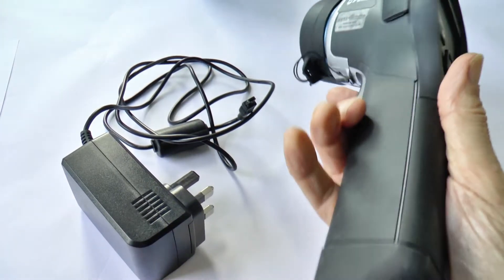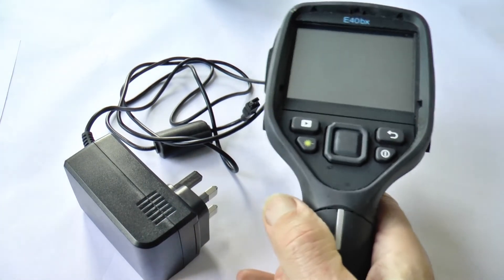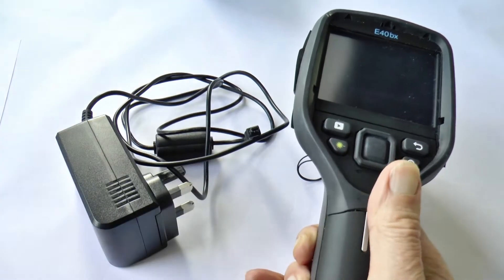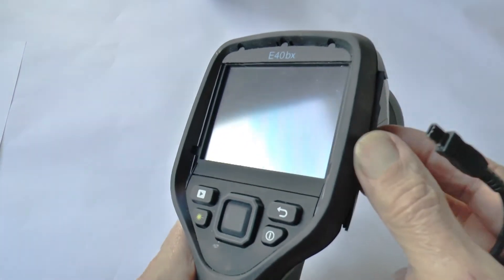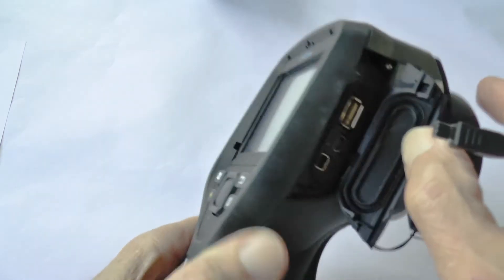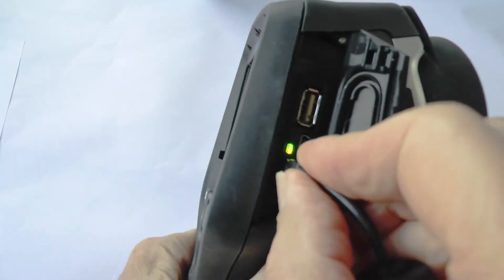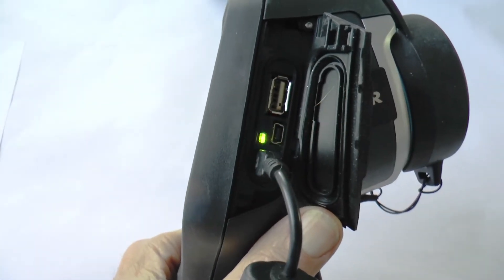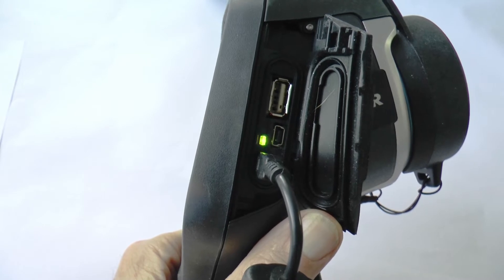This camera has a rechargeable lithium battery in its handle and in the camera bag should be the charger. When that's plugged in you can charge the camera by opening the right-hand flap, and the bottom socket will accept the lead from the charger. That green light flashes while the battery is charging and then goes continuous green when it's fully charged.